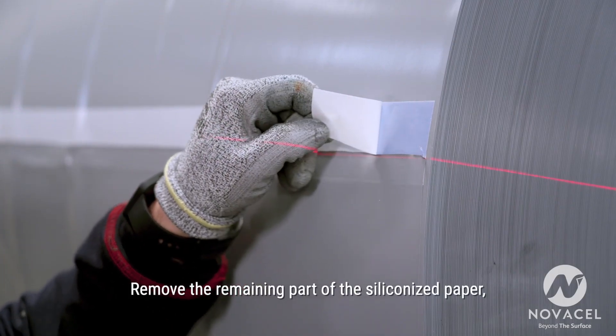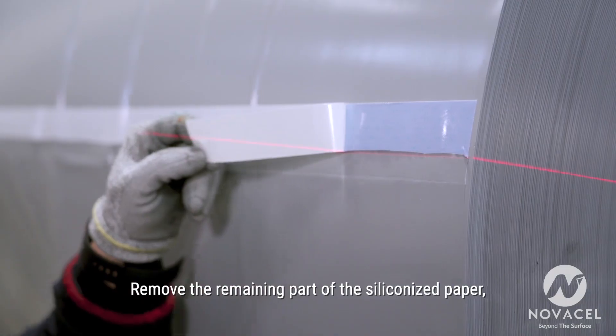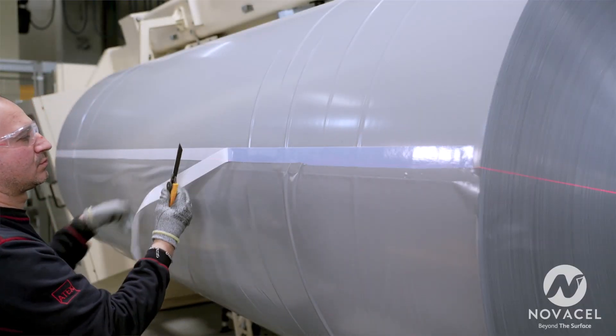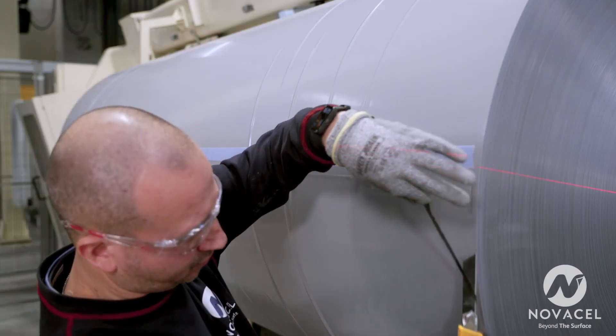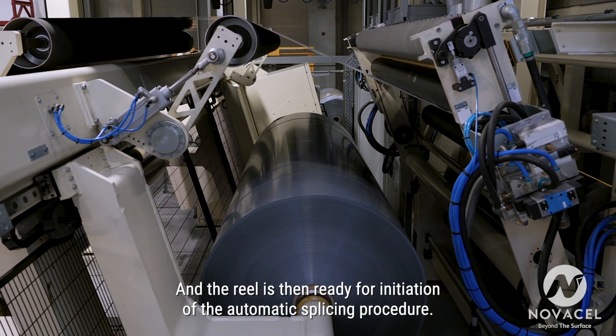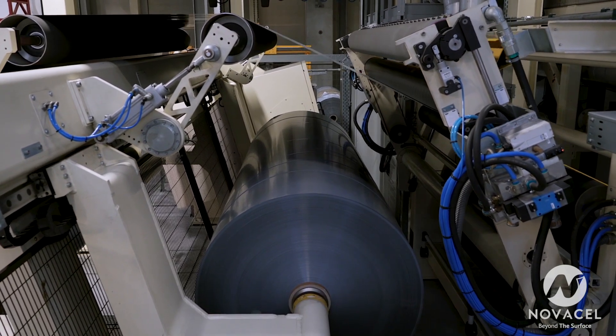Remove the remaining part of the siliconized paper, exposing the other part of the adhesive. Trim the edges. The reel is then ready for initiation of the automatic splicing procedure.